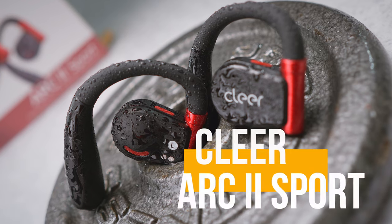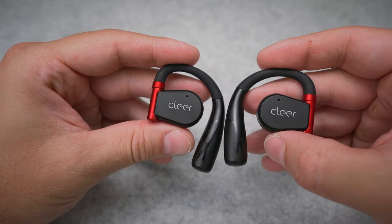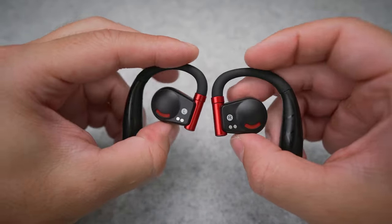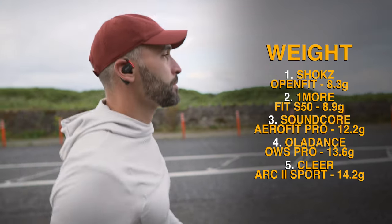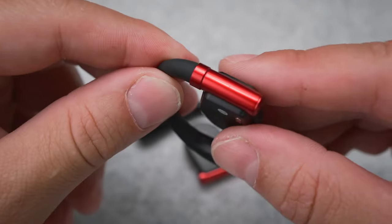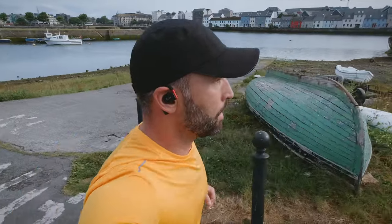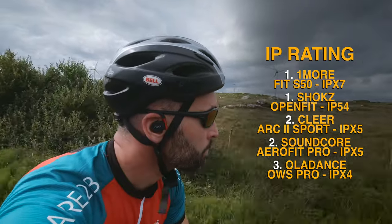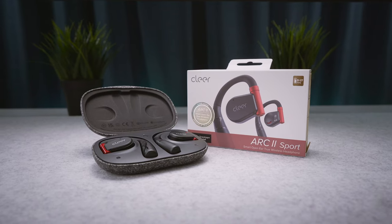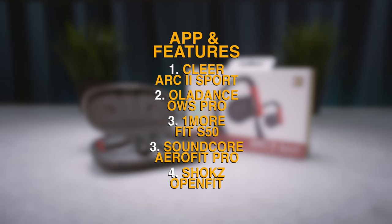Next up is the Arc 2 Sport from Clear Audio. The earbuds look the part, the build quality is top notch and you get that premium feel when holding them in your hands. You will also feel the substantial weight of more than 14 grams, but that has no effect on comfort thanks to the optimal distribution of that mass. We also get a unique hinge on the speaker unit which allows for some rotation, making the fit as secure as possible across different ear shapes and sizes. The IPX5 rating is only average, but that's still plenty enough for cyclists and runners. The Clear Audio buds cost around $160, and on a feature-per-dollar basis the Arc 2 Sport is the winner of this test.